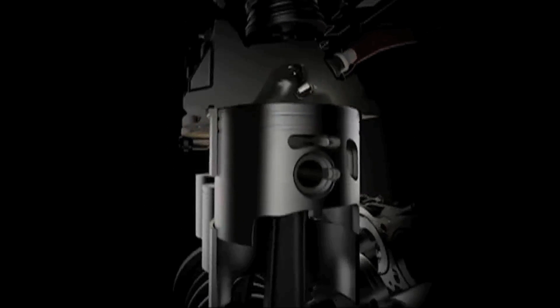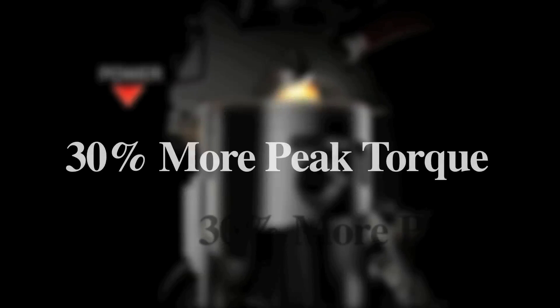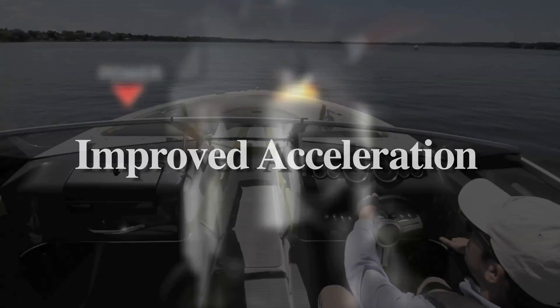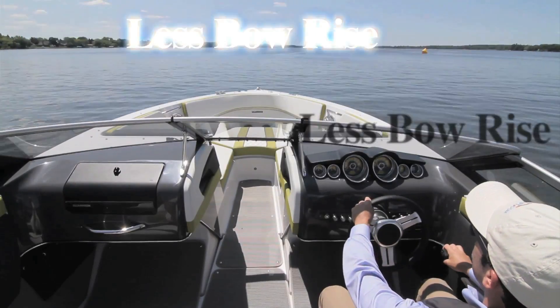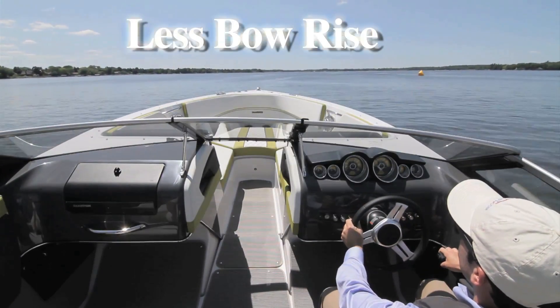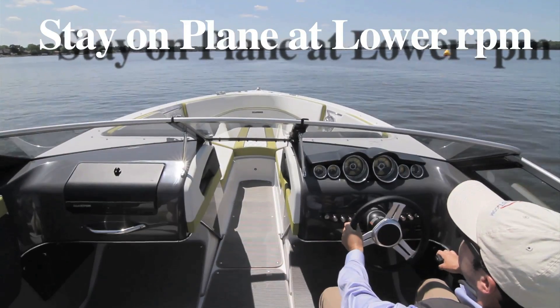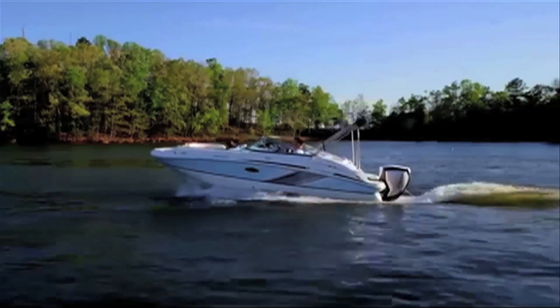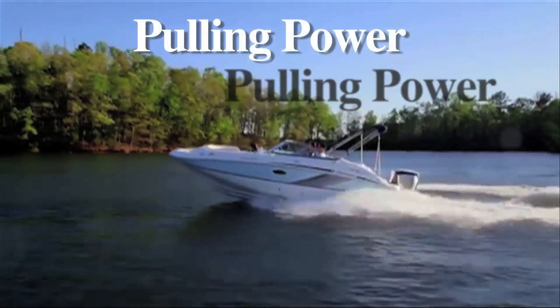Because with the Evinrude E-Tech G2150 every stroke is a power stroke, it has 30% more peak torque than competitive four-stroke outboards in the low and mid-rpm range. This improves acceleration in virtually all applications. It means boats will get on plane quicker with less bow rise and stay on plane at lower RPM when others start plowing along. You can get on plane faster with a heavy load, and tow boats can get wakeboarders and skiers up more quickly.